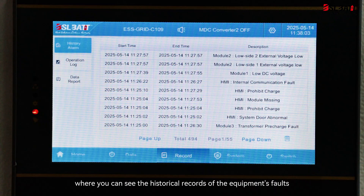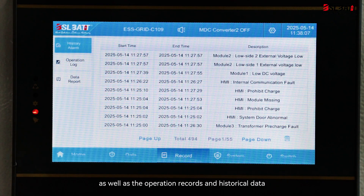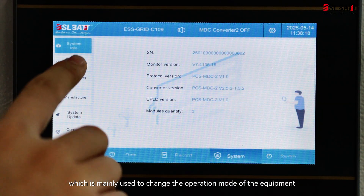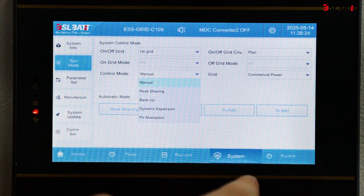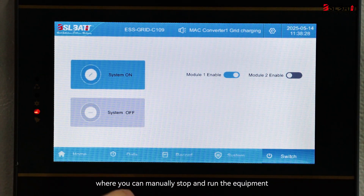The third is the record, where you can see the historical records of the equipment's faults, as well as the operation records and historical data. The fourth is the system interface, which is mainly used to change the operation mode of the equipment, with multiple operation modes available. The fifth is the power on and off interface, where you can manually stop and run the equipment.